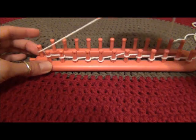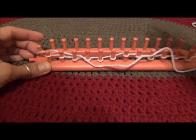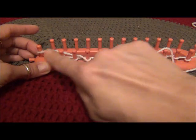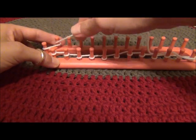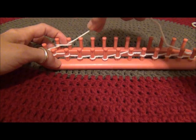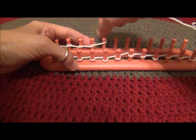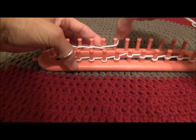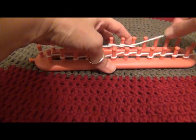You can do this on a long loom to this point and then go back across, or you can continue around until you reach the beginning if you're knitting like a tube. It just depends on what the pattern calls for.